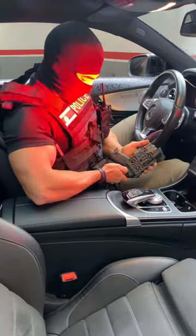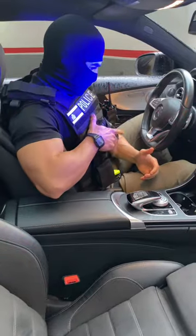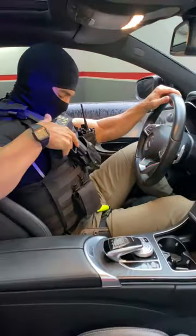Family, today I'll be testing the Safariland QLS system. It adapts to any holster of the brand and allows us to carry the duty weapon on the vest. Carrying it that way is very comfortable, it makes us very quick to draw and gives us absolute control of the situation.